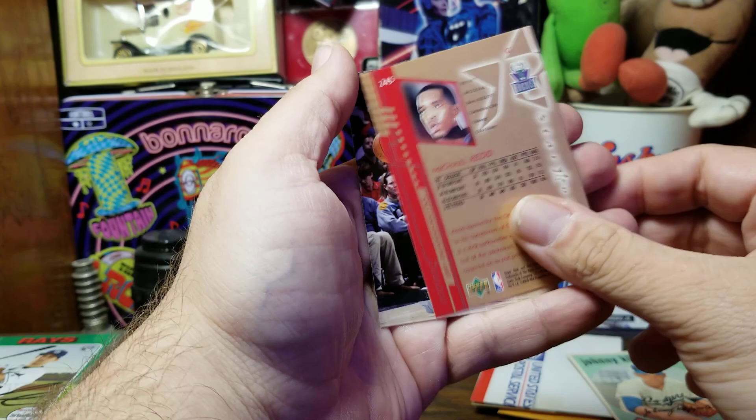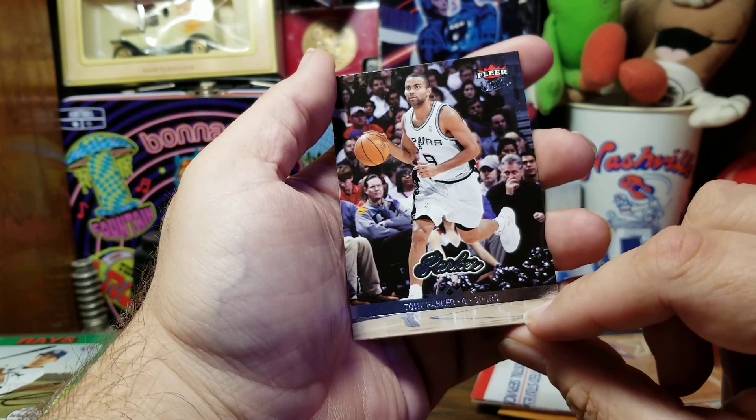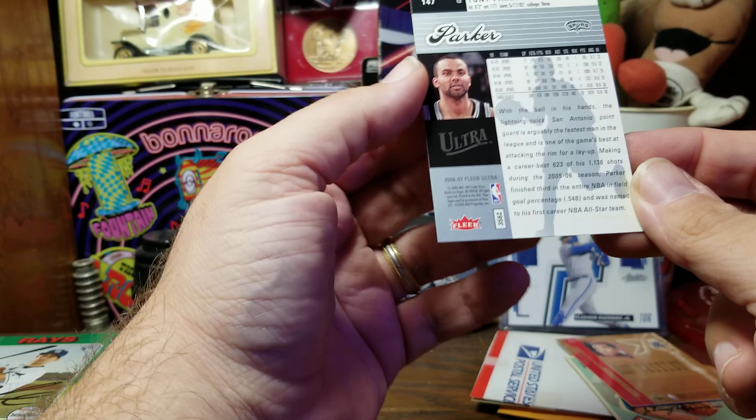Our final card is also a basketball card — we've got Tony Parker. At least I've heard of him. I don't remember how good he is, but if I've heard of him, he must be at least somebody. That was Fleer Ultra from 2006-2007.